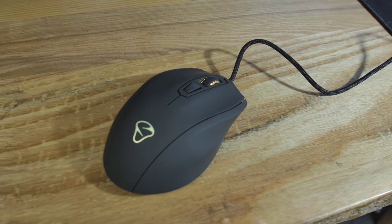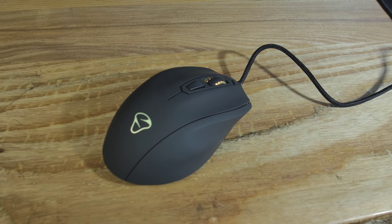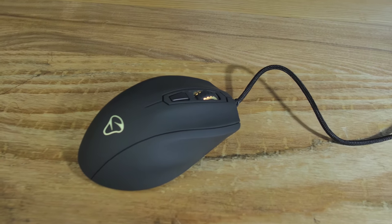Behind the scroll wheel, there's another button. By default, it's going to change through your different CPI settings, but you can go into the software, change macros, make it open programs, and set up different bindings. The mouse has a rubberized coating — it's very comfortable. There's a slight indentation for your ring finger and just a spot for your pinky. It's not as pronounced as some other mice on the market, not even as pronounced as their own Neos, but just enough to give you a little bit more grip, and that's nice.